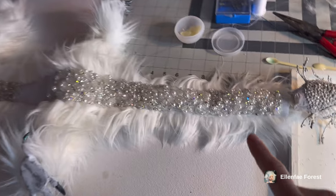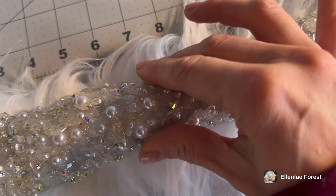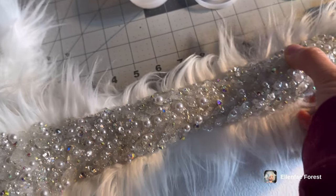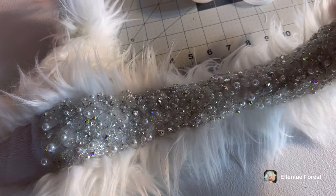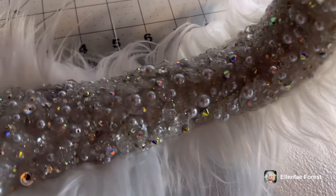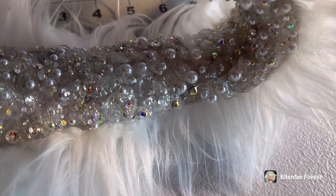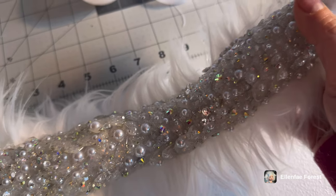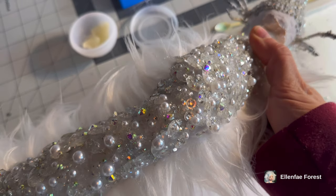I didn't finish the dragon but let's see how this glued on — I haven't touched it since. Let's check out the range of movement, I have not tried that. Oh look, it looks like it's working! Hopefully it doesn't pop them off, but look, he can move. Okay let's bend it back the other way and see — it's holding nicely.